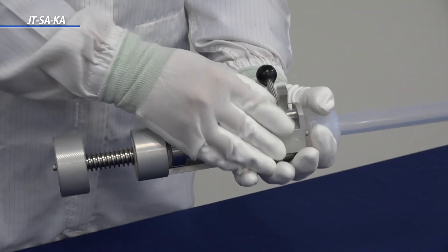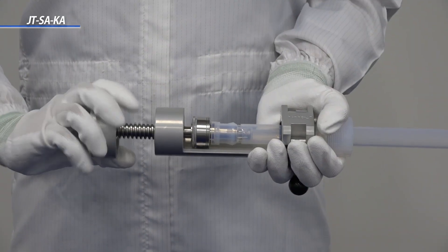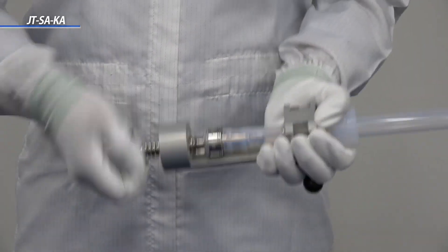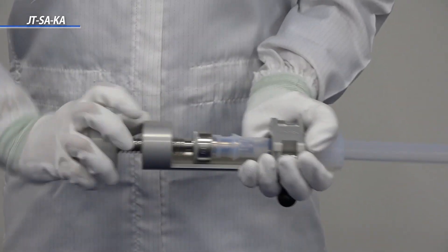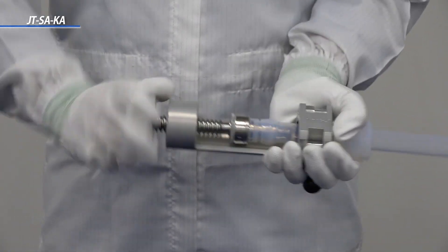Then lock the tube in place. Then simply rotate the handle on the end of the tool and place the sleeve into the piece of tubing. The sleeve is fully inserted when the edge of the sleeve is inserted near the edge of the tube.